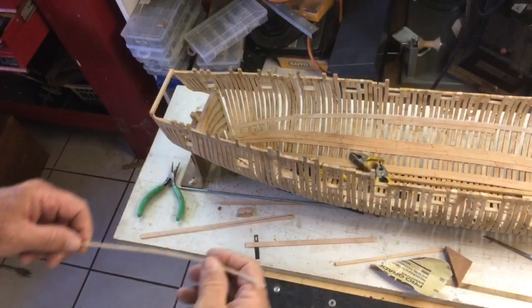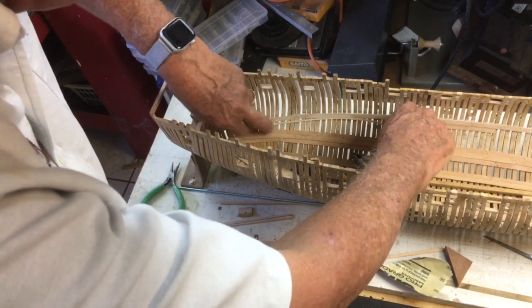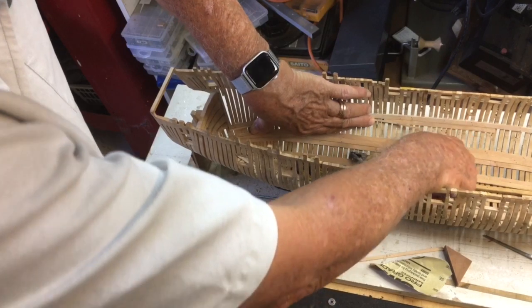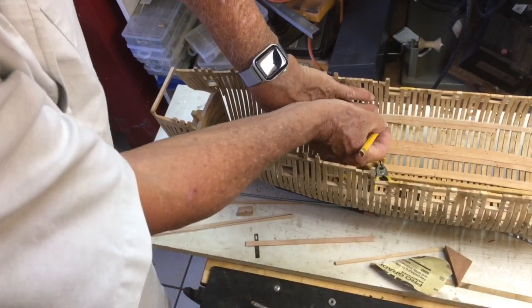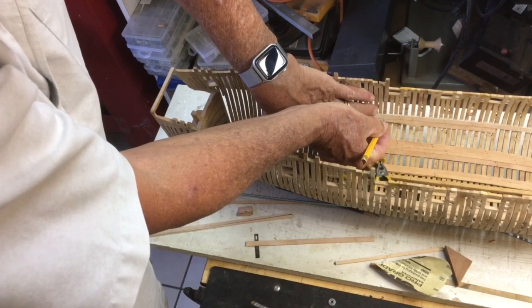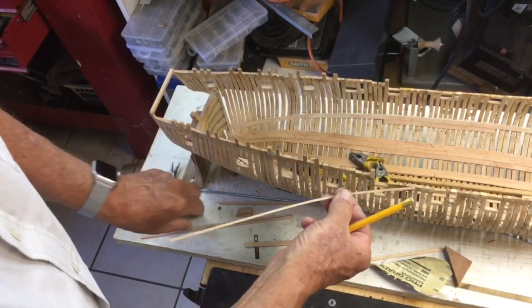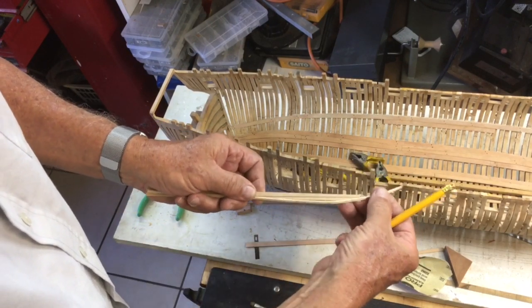To work out the length, we simply put a bendy piece inside up against the inside and mark it at the join. And that gives us a rough idea of the length, which turns out to be exactly this piece.